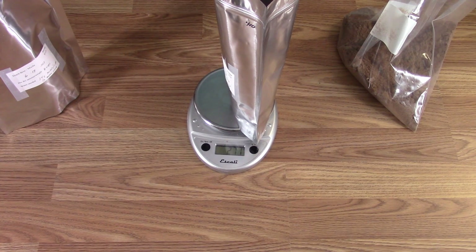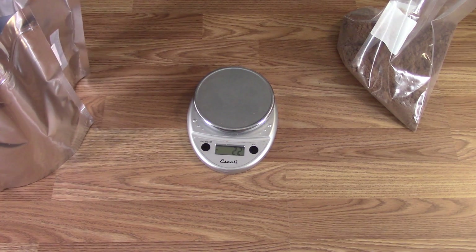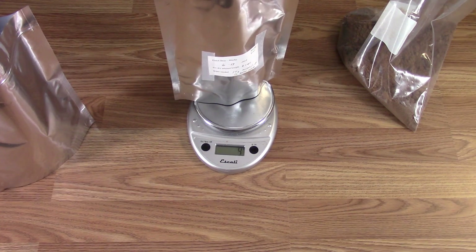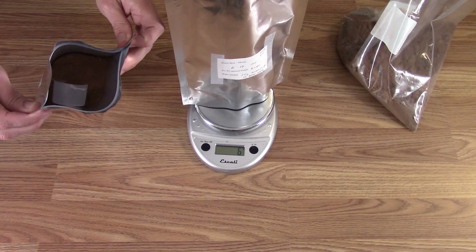I don't have half grams on here, so I'll stop at 272. When it's bouncing a little bit, that's got to be really close. I'll make sure that this one comes out the same — and it does. I'll leave the scoop in the bag.